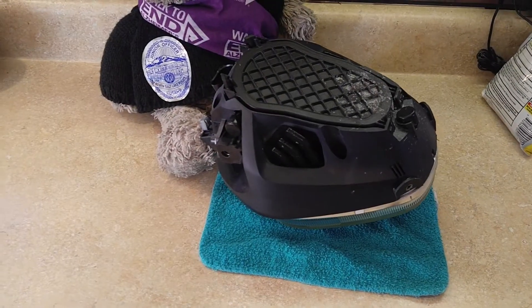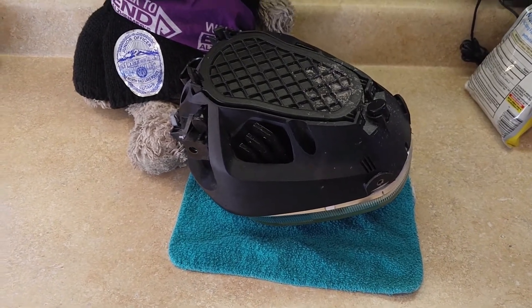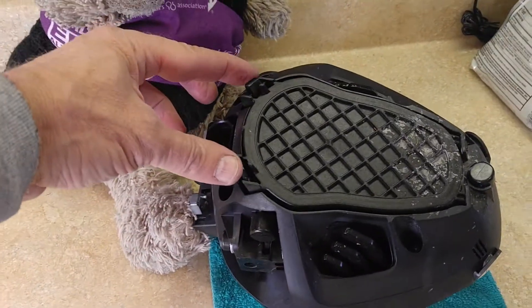We just put a washcloth down to protect the glass side, and now we're going to release these two clips here.